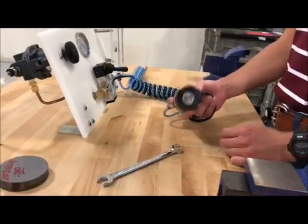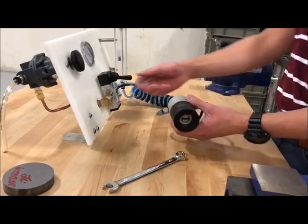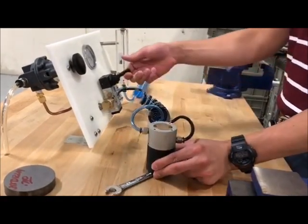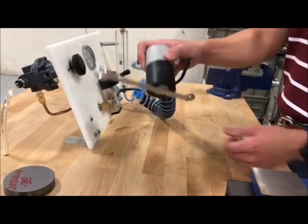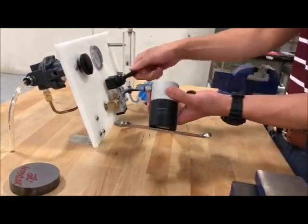And to top it all off, this magnetic gripper is 100% repairable. The compact magnetic gripper is ideal for gripping ferromagnetic materials such as iron or steel in applications where other types of grippers and vacuum cups are currently being utilized.